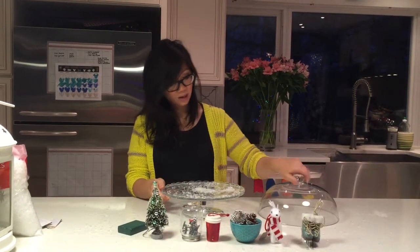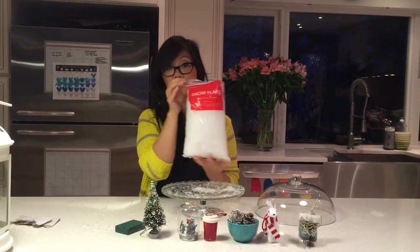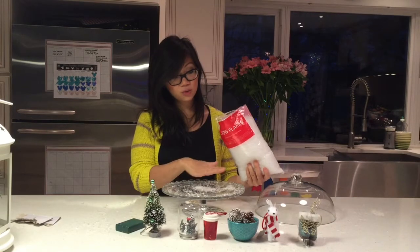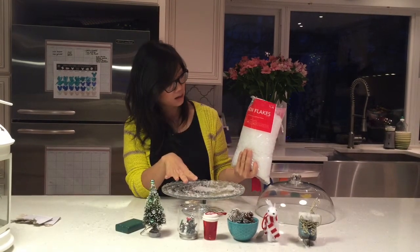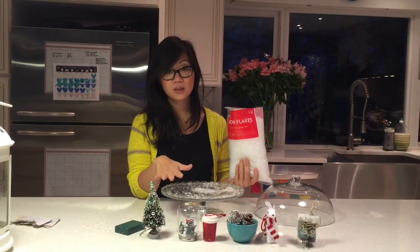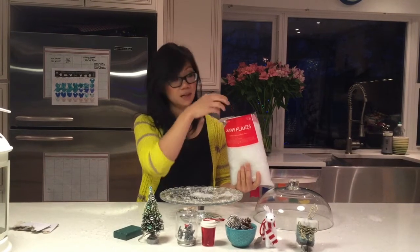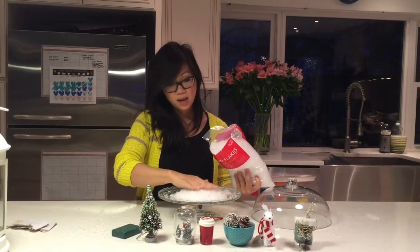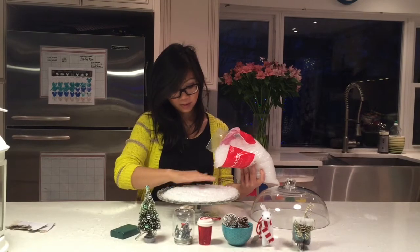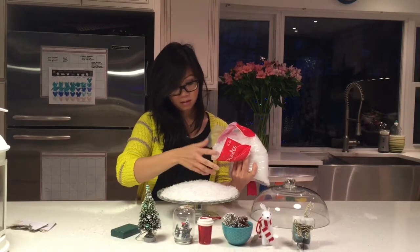What you want to do is take off the top, and at the bottom of the cake base, we're going to take these fake snowflakes and build a little fake snow scene on the bottom. I've seen where online people have used salt to create a fake snow scene, but these snowflakes I like — I got them at Target. You can also find them at Michael's or any craft store. Put down a good amount to cover the base and maybe build a little mountain of snow.